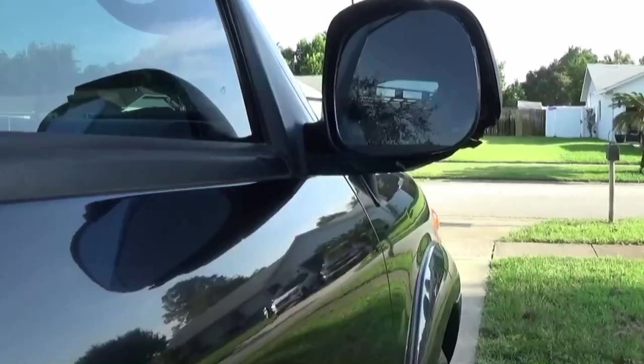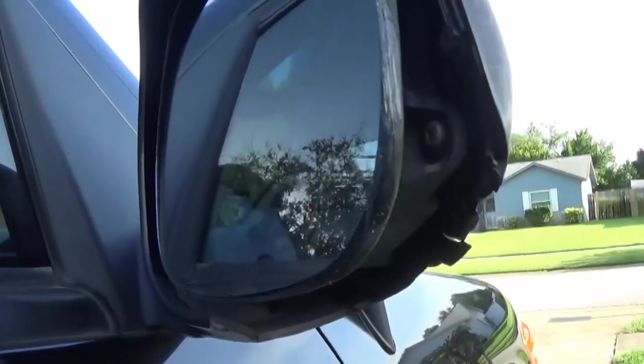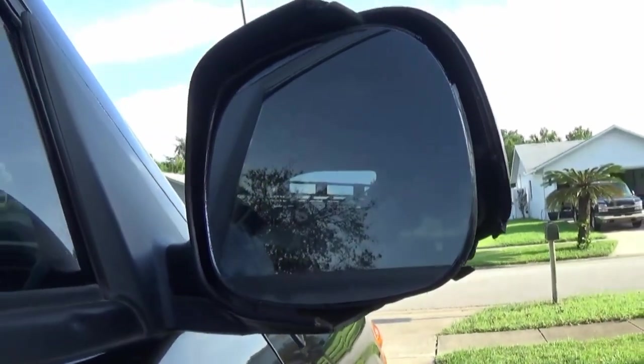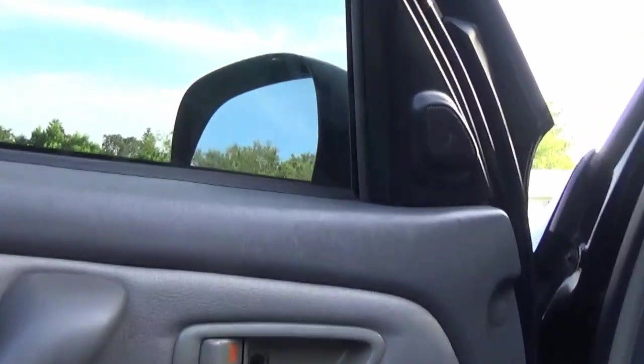Here is the passenger mirror that we'll be replacing. You can tell the outer housing is cracked, so we'll go ahead and take this off and replace it.